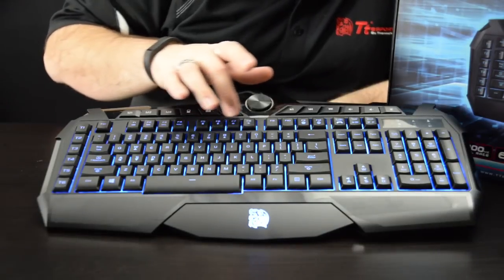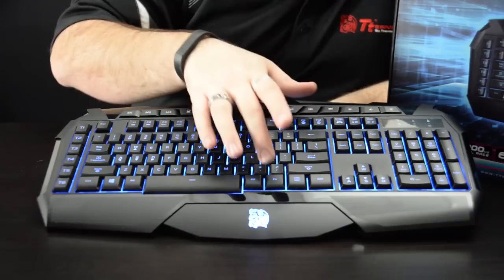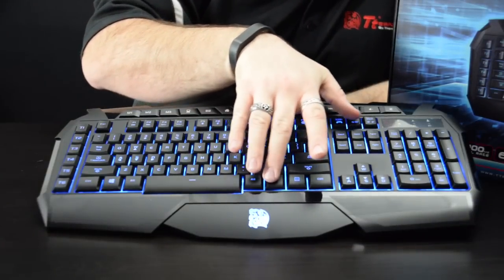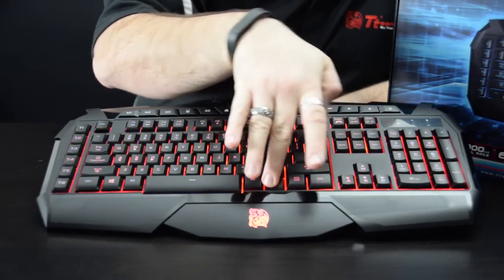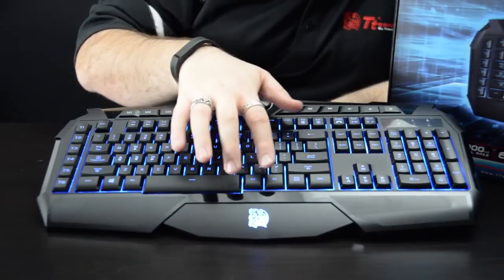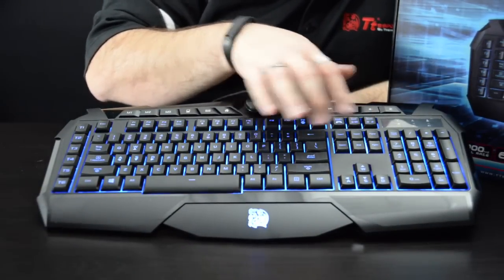As you have your F-keys, these all have special functions as well. You just push your function modifier. For instance, if you want to change colors, you have blue, purple, or red. You can see that's all just by pressing this function key here and pressing that.